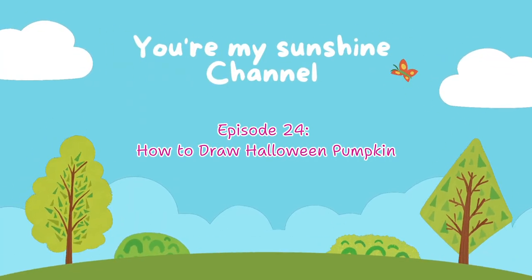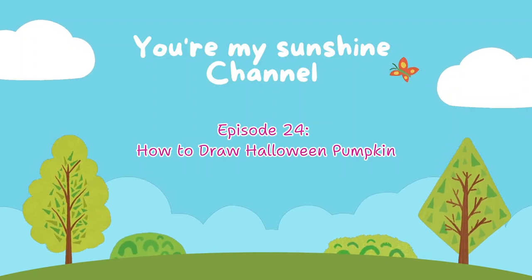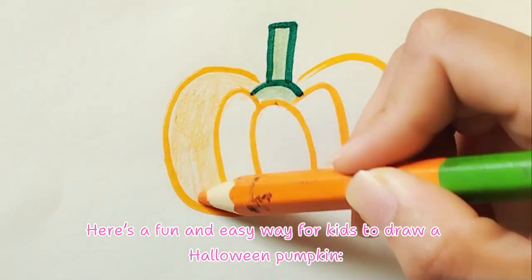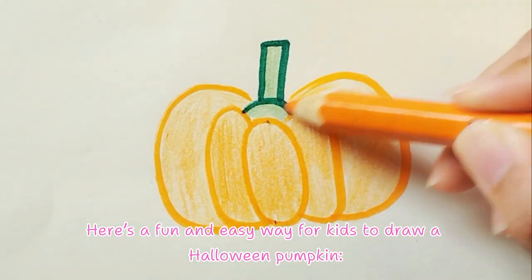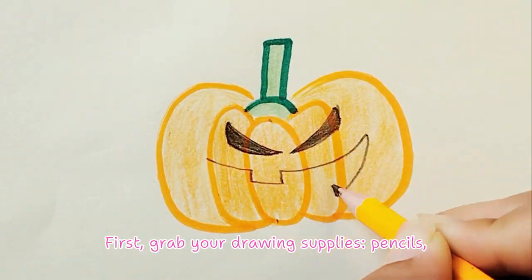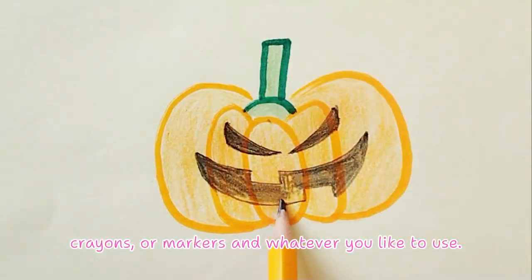Episode 24: How to draw a Halloween pumpkin. Hey everyone, here's a fun and easy way for kids to draw a Halloween pumpkin. I hope you're ready to follow along with me! First, grab your drawing supplies — pencils, crayons, or markers, whatever you like to use.